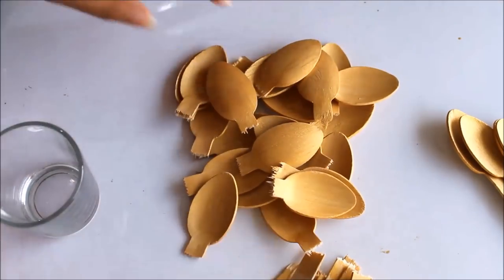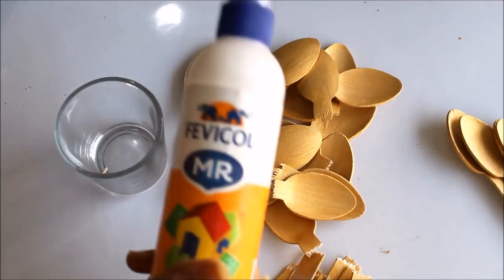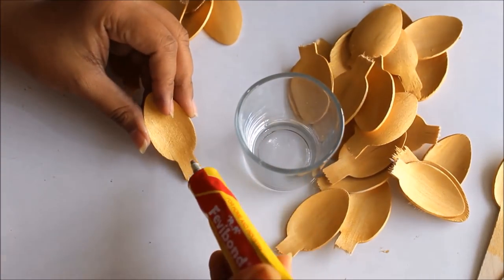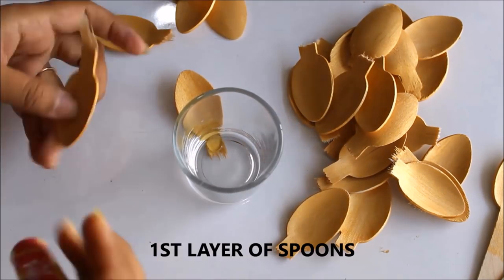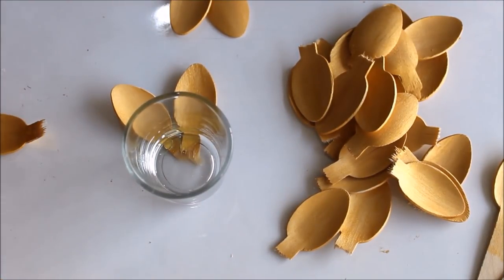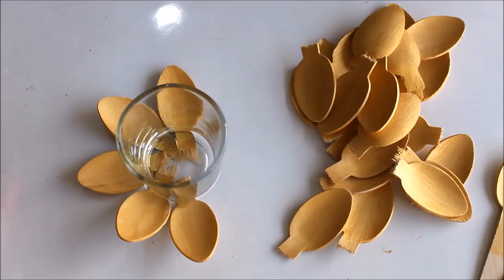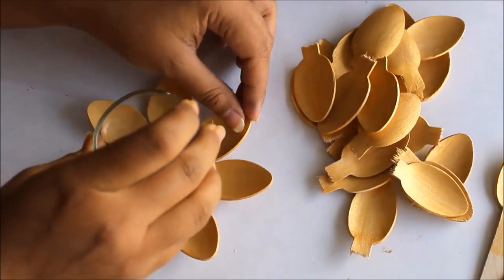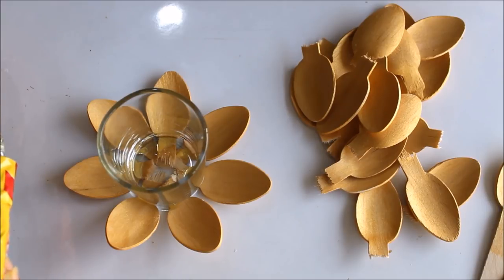Okay, so here we have a lot of spoon tops and this is my cup. For sticking these spoons on the glass cup, you can either use Fevicol or else a glue gun. Now, first of all I'll apply a little bit of Fevicol on this part and place my cup on it. I'm going to do the same one by one. Now let the first layer get dry, then we'll start placing the second layer.